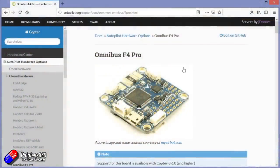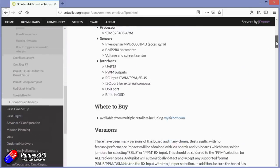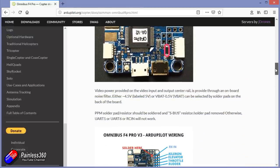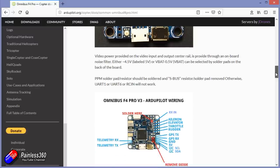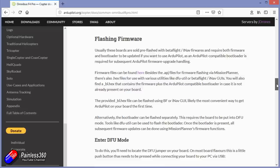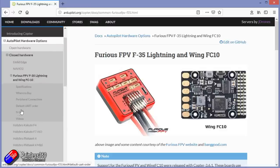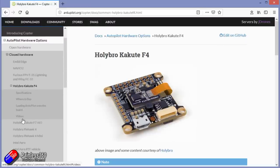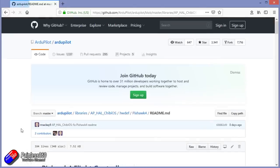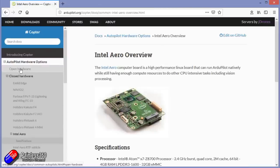There are an awful lot of hardware choices when it comes to running Ardupilot now. Here is the website — I'm going to put links to everything I show down in the description. You can see the Omnibus boards, the Kakutees from Hollybro, the Speedybee boards, and loads of stuff. If you're using one of these boards, it's as simple as downloading the hex file and then using the flasher in iNav or Betaflight to flash the code onto the board, then plug it into Mission Planner and away you go.